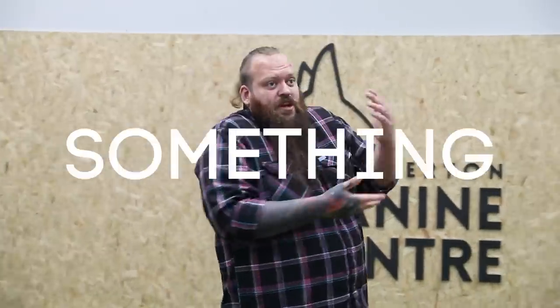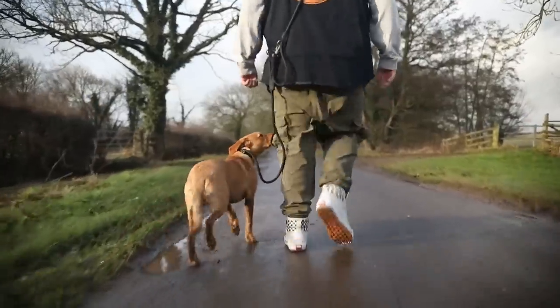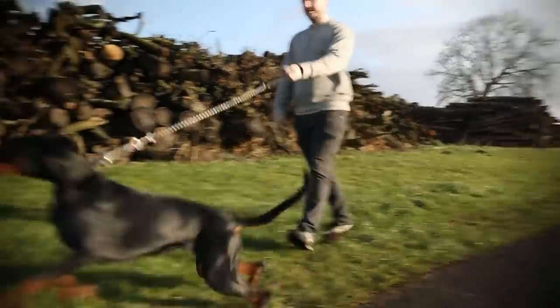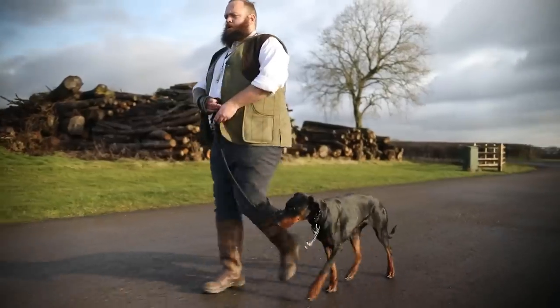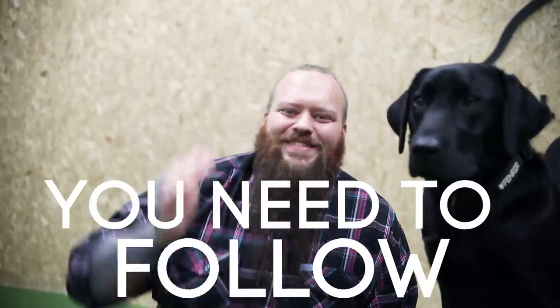Do you wish that your dog could go from something like this to something like this? Or what about something like this to something much better like this? In today's video, I'm going to show you the 10 steps that you need to follow to achieve exactly that.